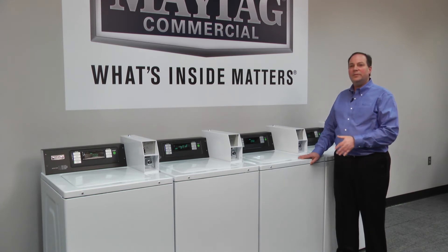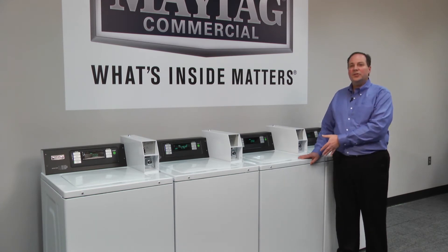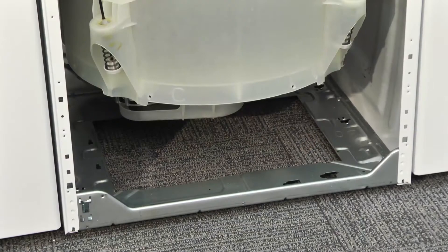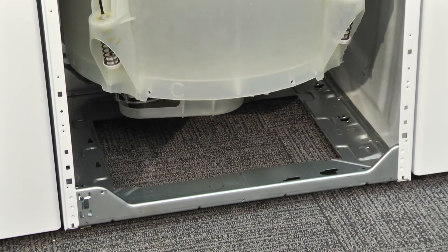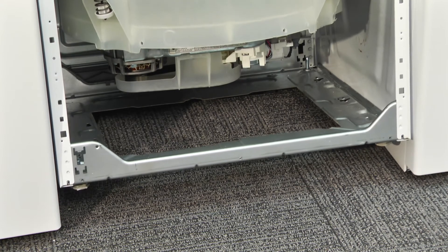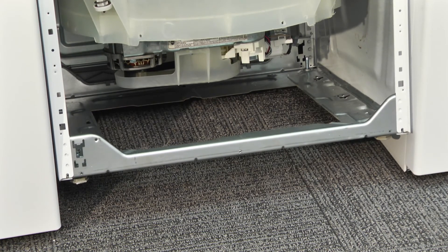Behind the front panel is a proven side panel and base assembly shared with the MHN33 front load washer. We took the base and designed an opening in its center for service access. This allows all components of the drive assembly — including the pump, motor, and transmission — to be inspected and serviced by simply tipping back the washer.